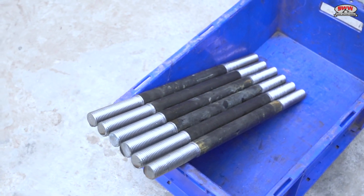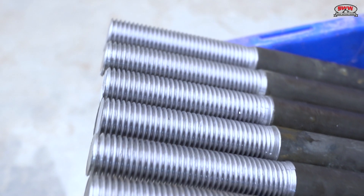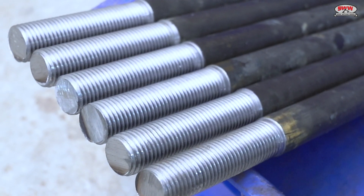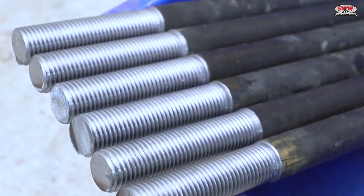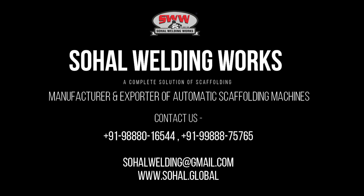If you are a quality lover and want to make quality products, get in touch with us today to have the best solutions. So How Welding Works — a complete solution of scaffolding. Thank you.